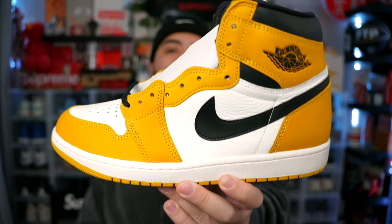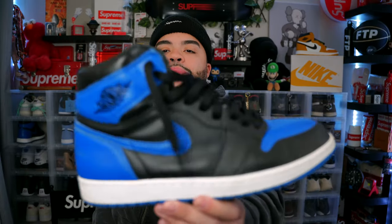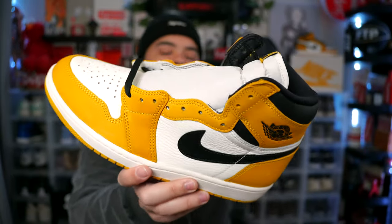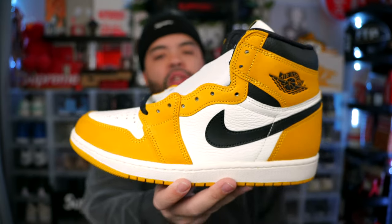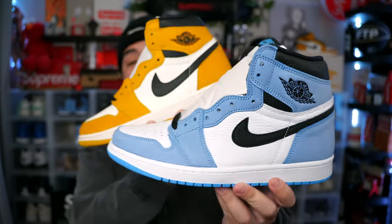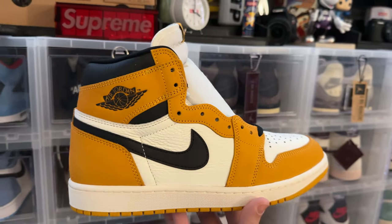I want to know in the comments: do you guys prefer the Chicago-style color blocking, Chicago-style color blocking with black instead of white, or the Bred-style color blocking? For me it would be Bred-style color blocking followed by the Chicagos. This Yellow Ochre is more of a spring/summer vibe. If I were to compare the Yellow Ochres to any sneaker, it would probably be the University Blue Jordan Ones — that same type of feel with the color swapped. You could throw burgundy, pink, or purple on this color blocking and it'll just work, especially with premium materials like they did on these.